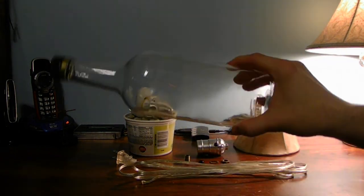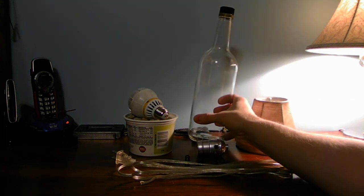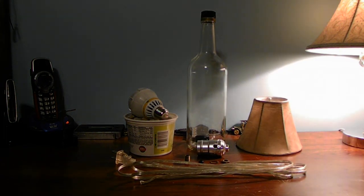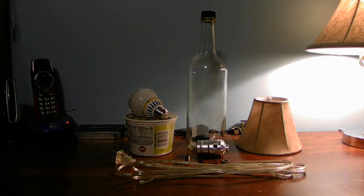By the way, the bottle didn't cost me anything — this bottle is free! You will have to spend a little bit of money on the other parts, a little bit of budget. But remember, you can make one lamp or even two lamps if you want.